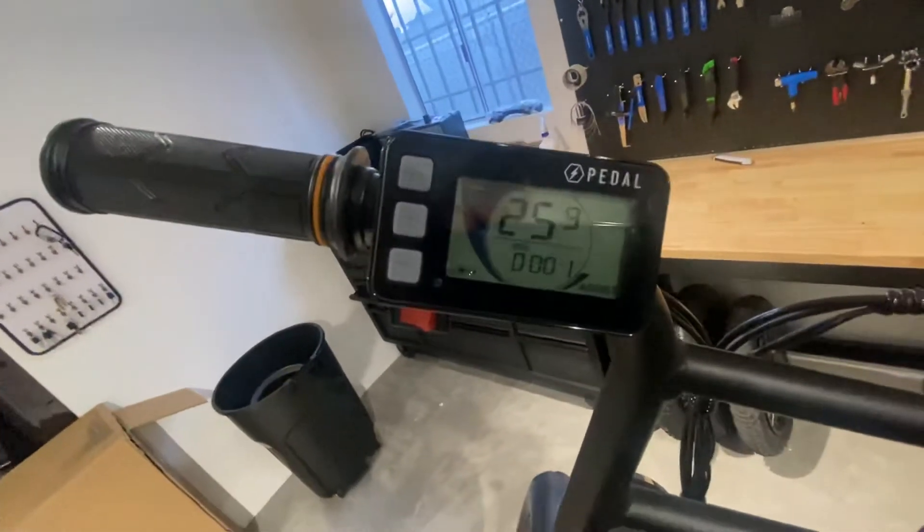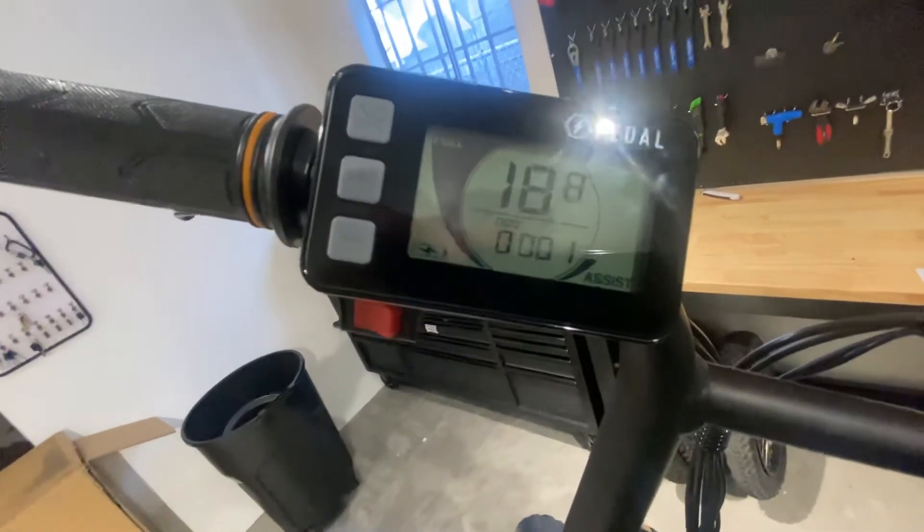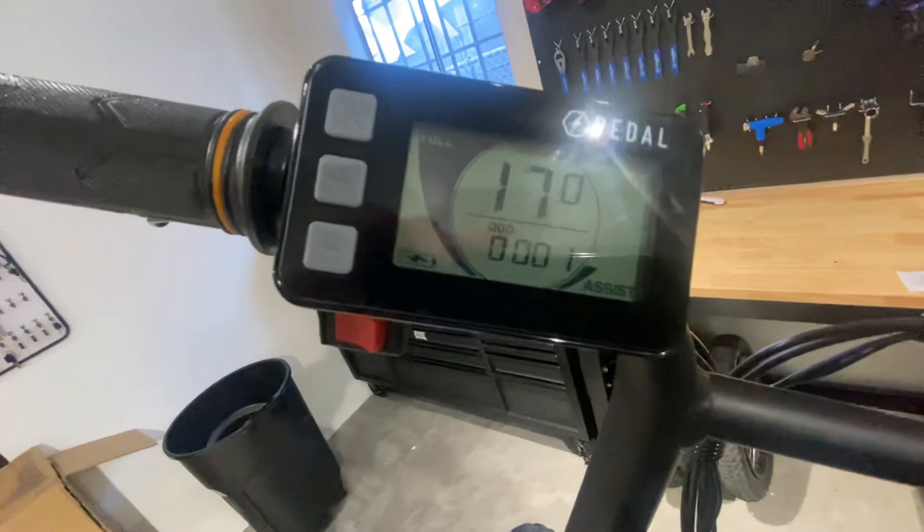That's how you diagnose whether Error 8 comes from a damaged or defective motor. And that's about it.